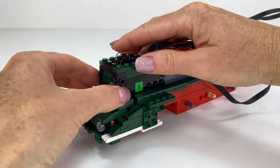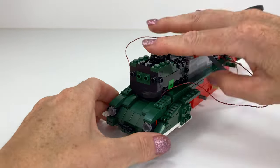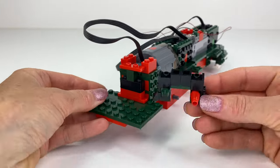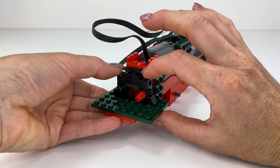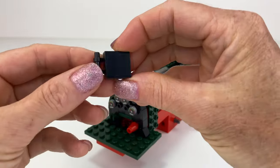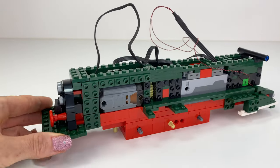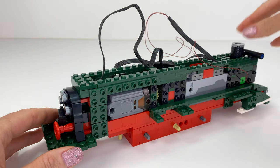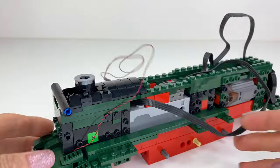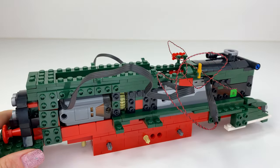I need to make sure I pop all these wires in correctly — I need to hide them and make sure I don't pinch them because you don't want to damage the wires. The instructions don't really show you where to put them, so it's a bit of trial and error. I've pulled out some wires on the side and I'm not sure where they're meant to go, but I'll work it out.